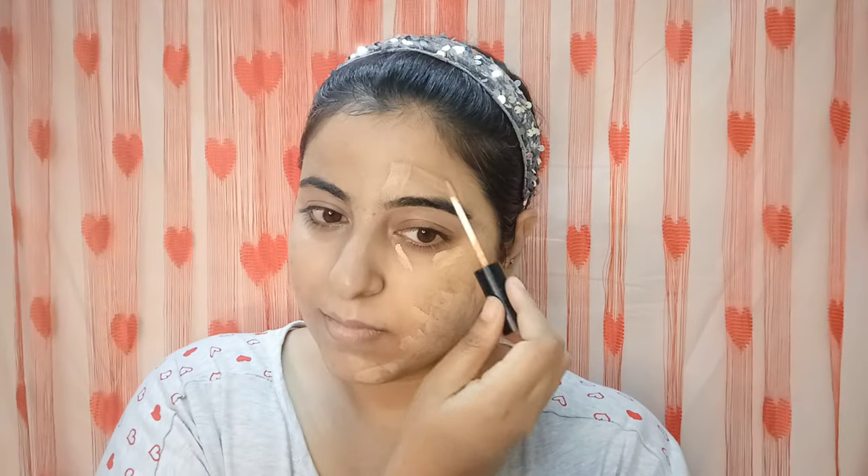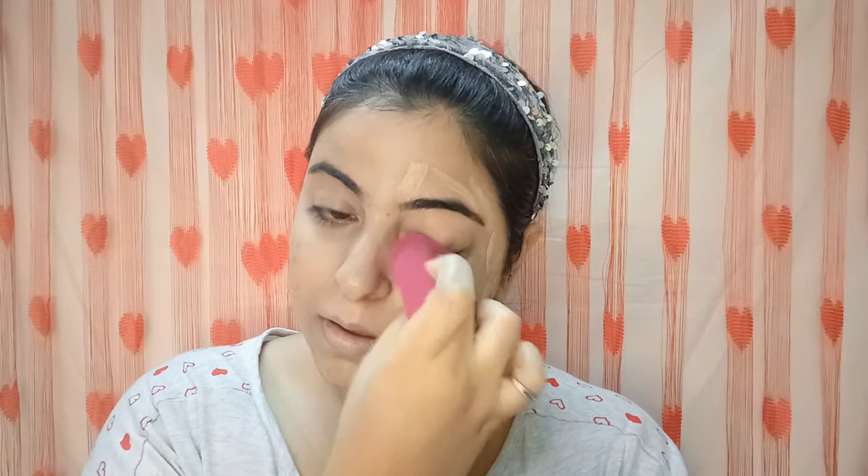You can see the coverage — the product is not being absorbed much, but it is giving a medium coverage. On the other side, I can still see dark spots. So on that side, I first used Swiss Beauty concealer to hide and cancel out all the pigmentation and dark spots. I would really recommend this concealer from Swiss Beauty — you should definitely go ahead and buy it. You will not regret it. I've blended the concealer on that side.